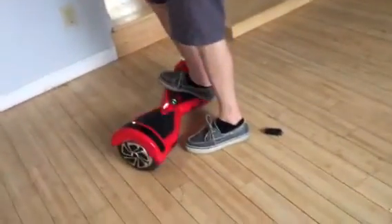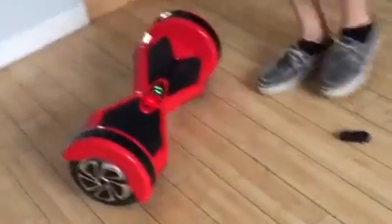Press this button, the unlock button. It turns on, but it's flashing red. Still nothing happens as far as riding it goes. There's no auto balance or anything. It goes off.